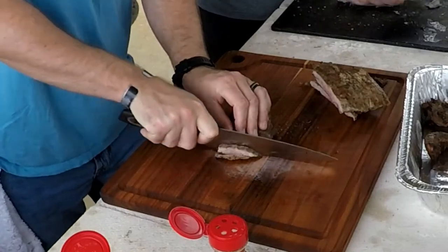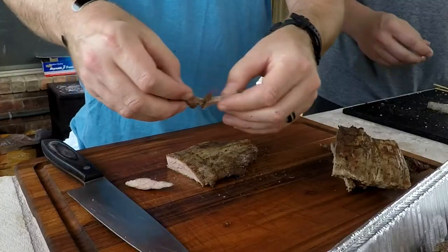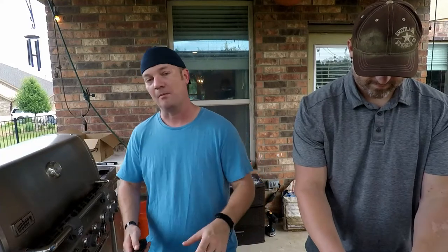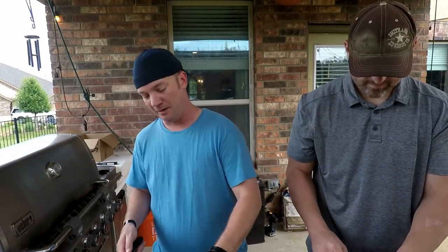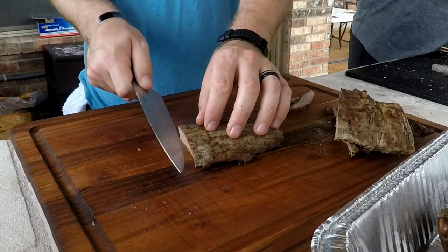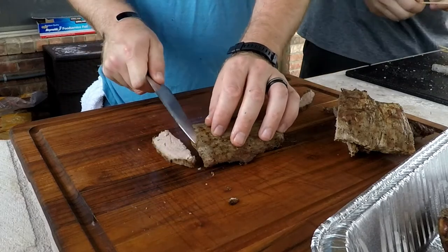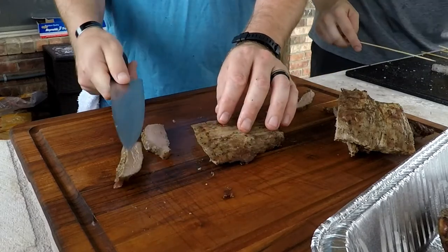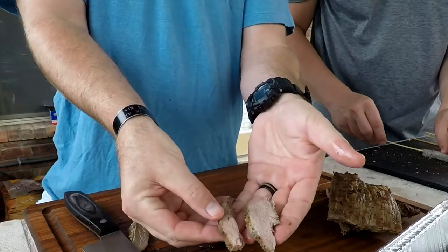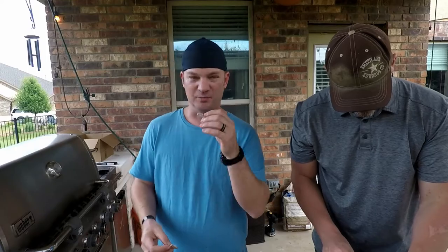You can either go straight down to give you nice even meat that pulls apart easily, or if you want to get fancy, you can cut on a bias — hold your knife at about 45 degrees and cut at an angle. You get thinner cuts but the meat looks more substantial and pulls apart a little bit easier, feels more tender.